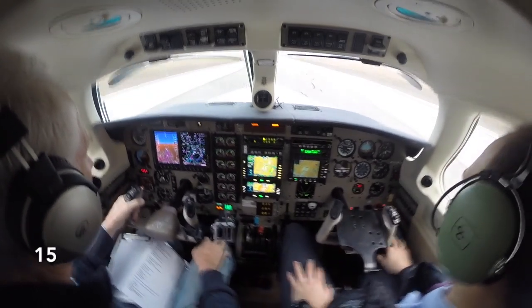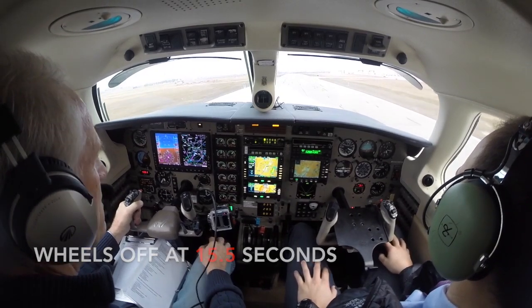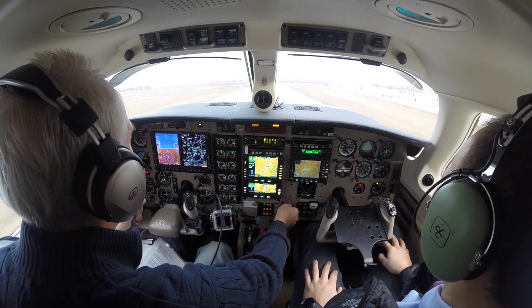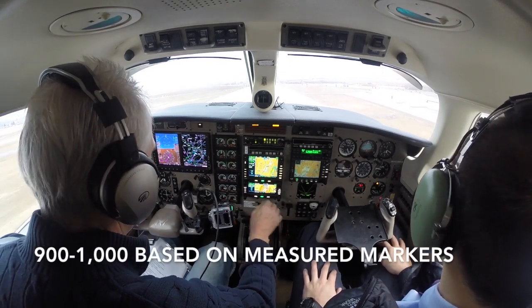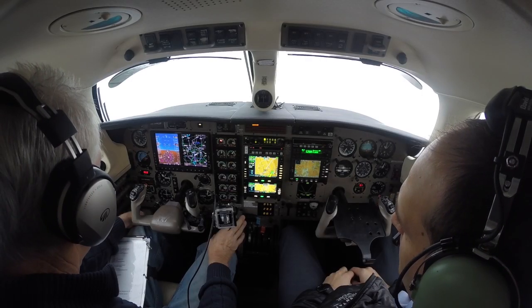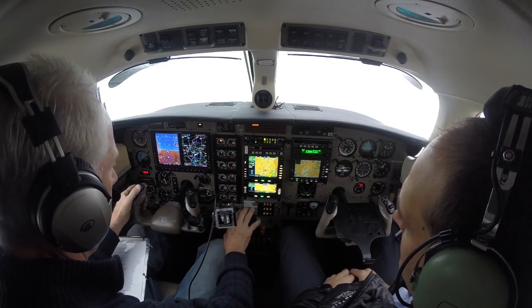There's our markers and we're off. That was between 900 and 1,000 feet. We are now at 130 knots, stable, and we're climbing 2,500 feet a minute.